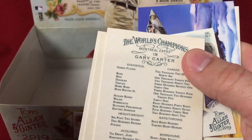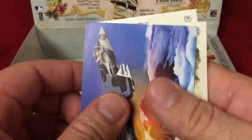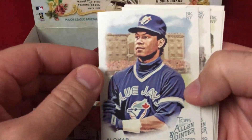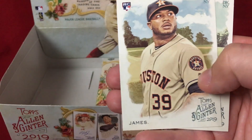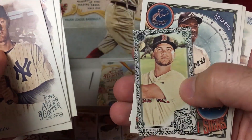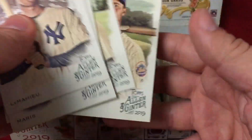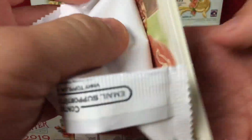Eddie Murray is a short print. Mini Salvi Perez, Francisco Lindor, and Jose Abreu — getting close to the midway point. Alomar, Burnett, mini Santana, Altuve, Rivera insert, James, and Castro. Roger Maris, Toussaint, Jansen, mini Ben Attendee, Hank Aaron, Rivera — oh, Pete Alonso! Alonso's a nice rookie hit. I might go through the rookies and look at them, maybe get them slabbed — they'll look nice in a slab for sure.